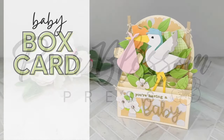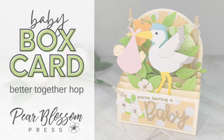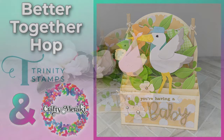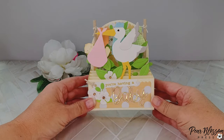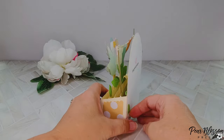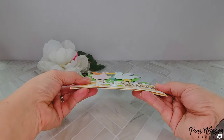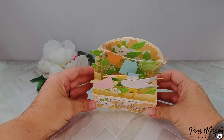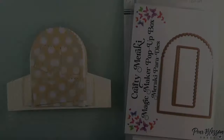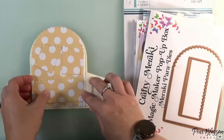Hey crafty friends, it's Amanda Stevens with Pear Blossom Press and I've got a fun card for you today. Unlike some of the cards you've seen on the channel lately, this one does not have lights because it's part of the Better Together hop with my friends at Trinity Stamps and Crafty Meraki. They invited me to play along and I couldn't resist. I considered adding lights but didn't want to — this is such a cute card on its own. I wanted to show you how I'm putting this together. First I'm going to show you the different parts and pieces — this is the new Magic Maker Pop-Up Box.